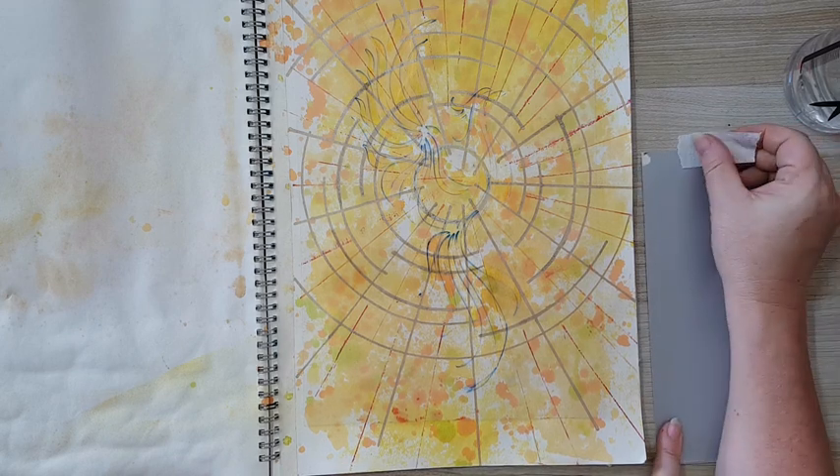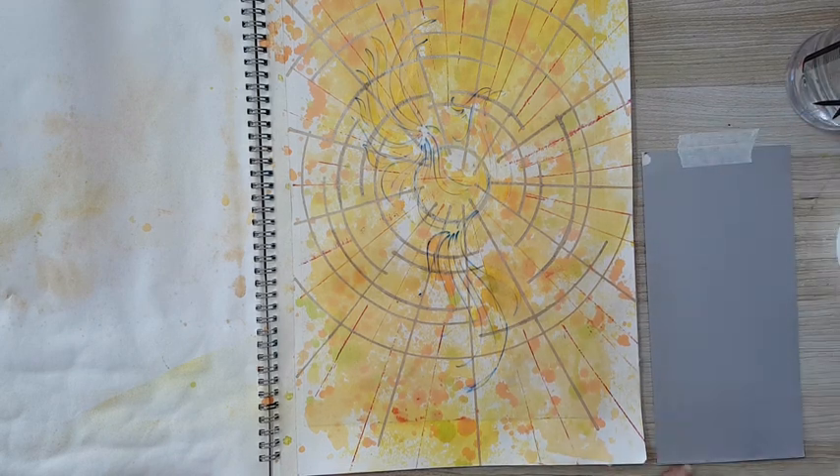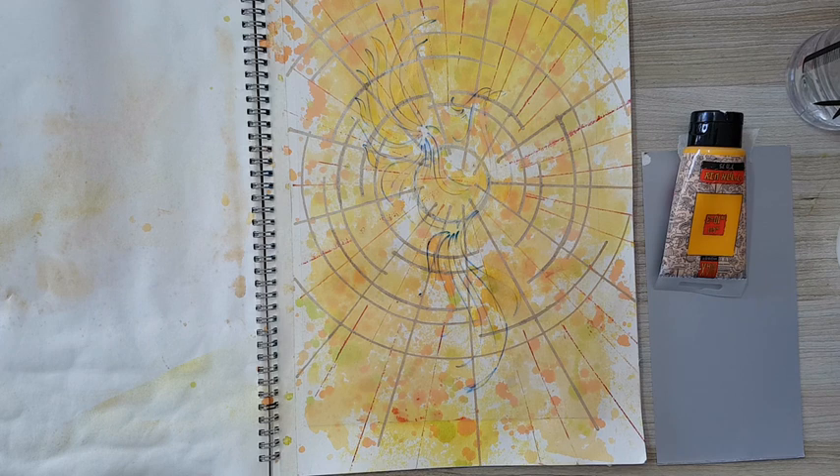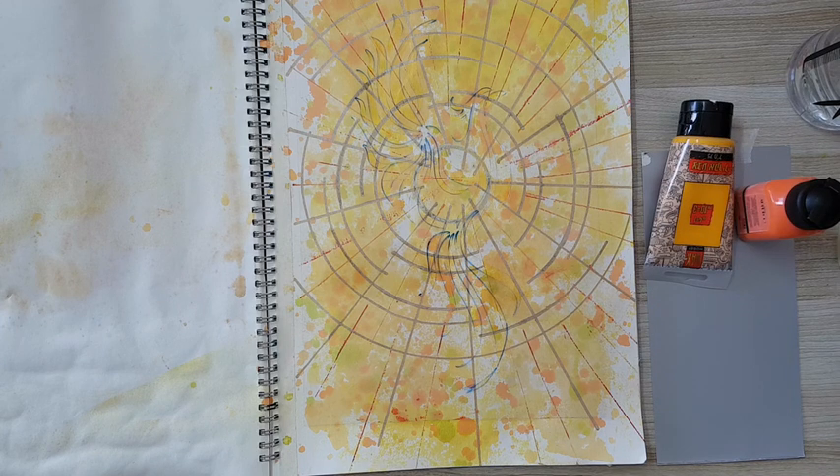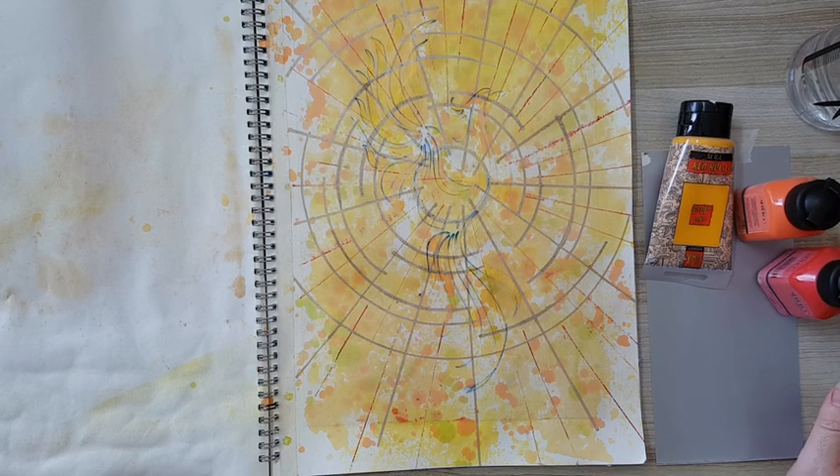More of the same — I want darker orange. Let's see what I've got. This orange, and I'll put something red or magenta — not sure. Let's take red for now.